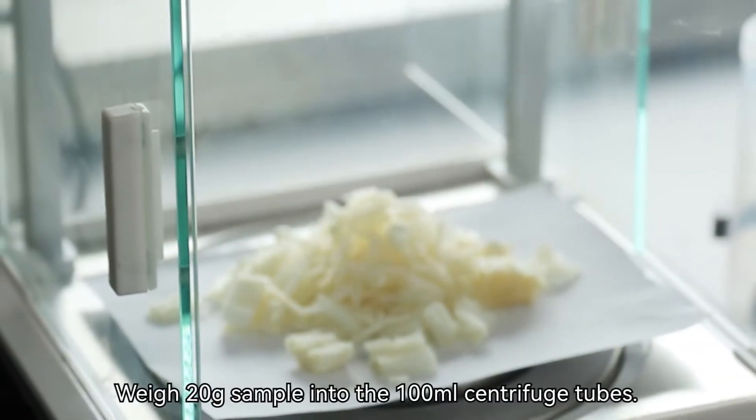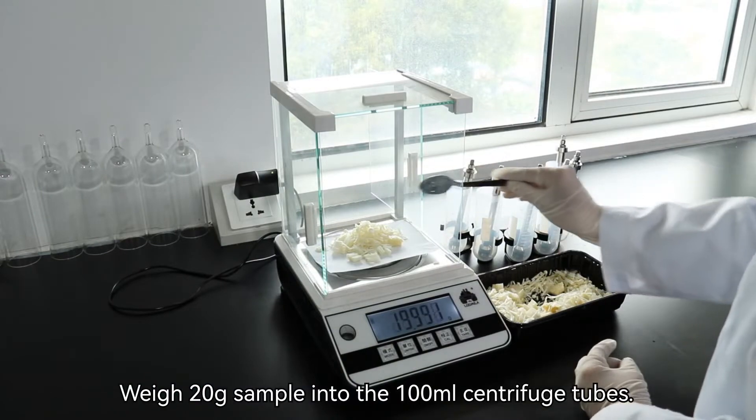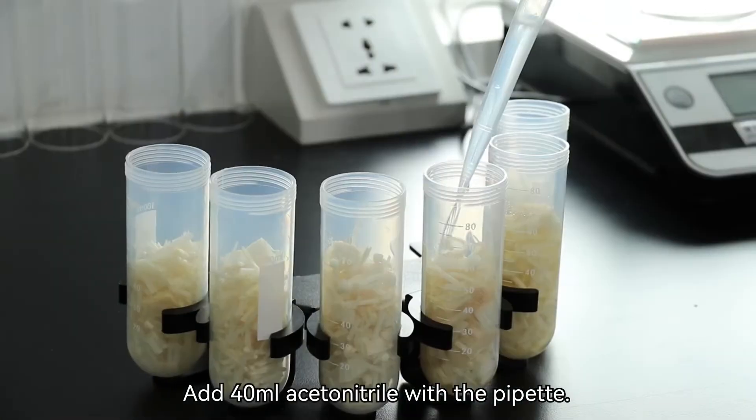Weigh 20 grams, accurate to 0.01 grams, sample into the 100 milliliter centrifuge tubes. Add 40 milliliters acetonitrile with a pipette.